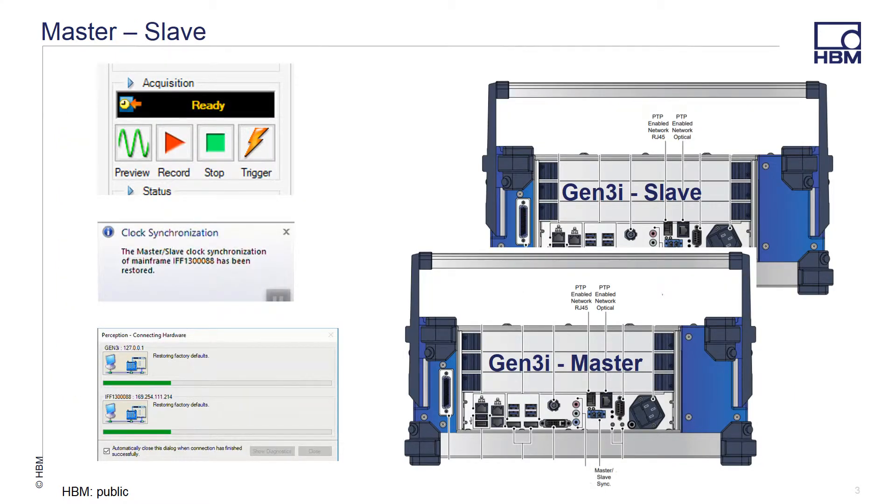Over the next few minutes, I'm going to show you how to quickly connect two frames together in a single master-slave configuration. In this instance, we'll be using two Gen3i mainframes. A Gen3i is a data acquisition system with three recorder slots with an integrated PC.